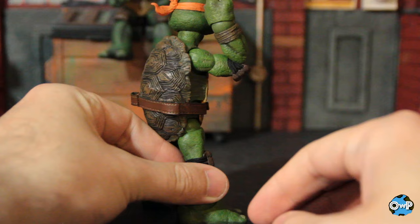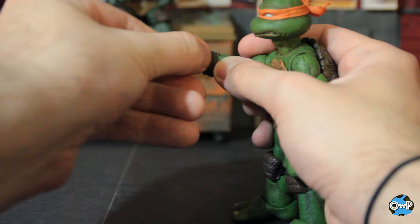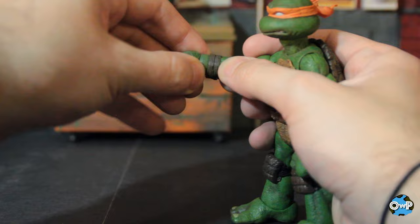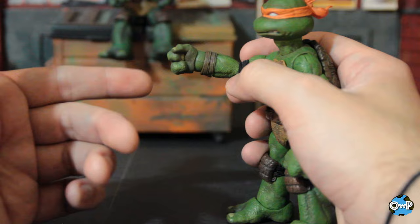You get a swivel at the wrist as well as where the wrist pops into the hand itself — it's a big ball joint where you can pop the hands on and off, and you get a hinge out of that as well. So you can twist it around, hinge it, do whatever you want. You get pretty good movement out of these, and the hands feel secure because the wrists and ball joints are big enough to where they don't feel like they're going to get loose.